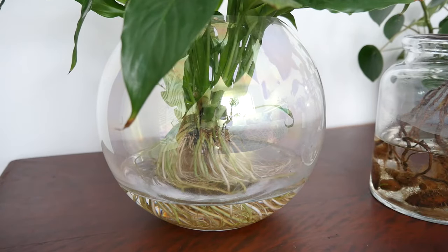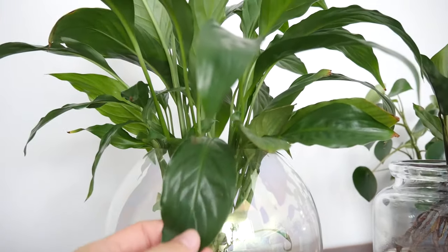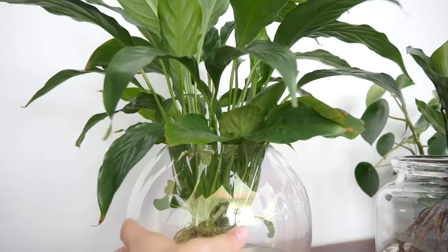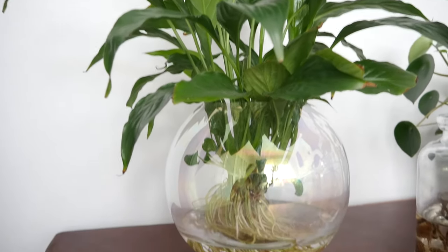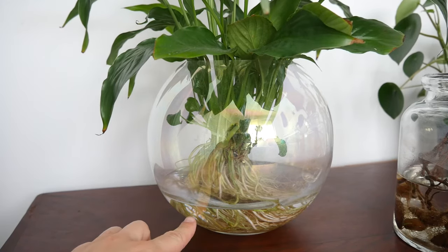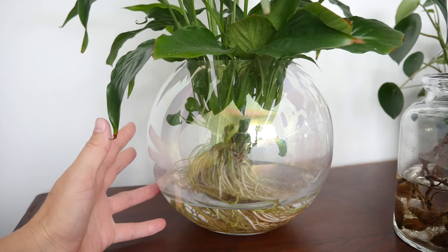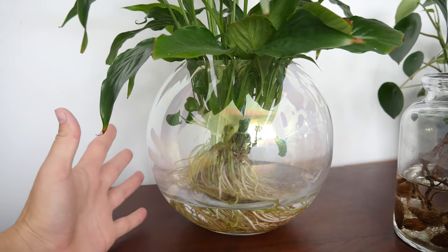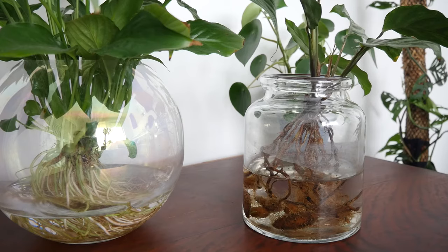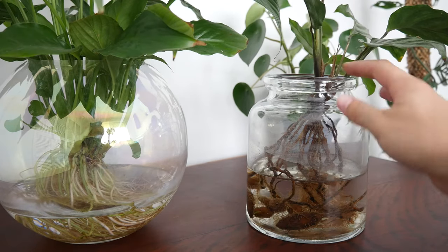I just wanted to jump in and cover a few things I didn't cover very thoroughly in the video. This is my peace lily that I started changing to hydro after the Calathea, and it changed to hydro really, really easily — it's happy as Larry in its little jar. I don't have any rocks in the bottom of mine because I don't like the way rocks look, but you can put rocks in the bottom to elevate the plant. Some people say you need to have airflow around the base part of the plant. I do rinse that off when I change the water. I haven't been changing the water in either of these weekly — maybe once every two to three weeks, occasionally weekly if I'm lucky because I'm lazy.